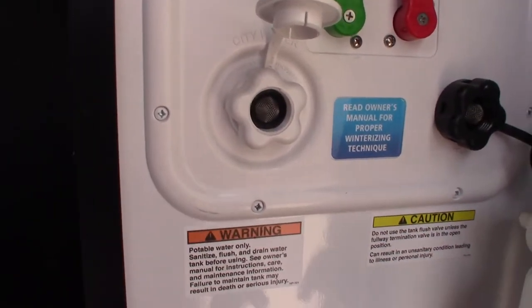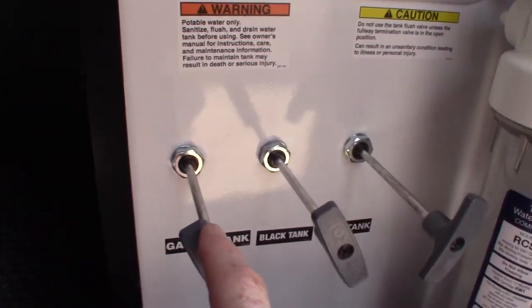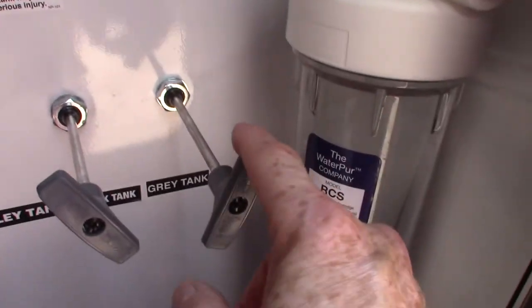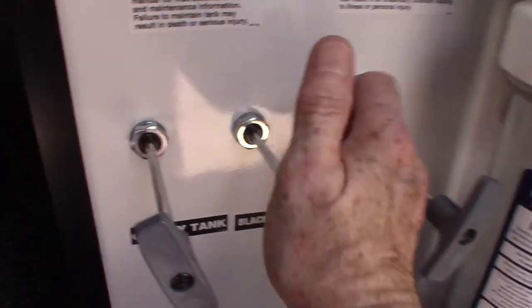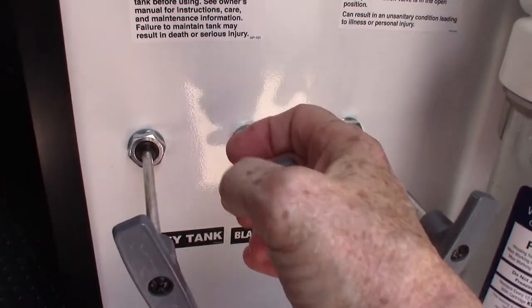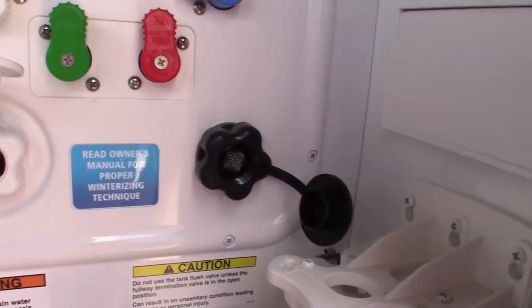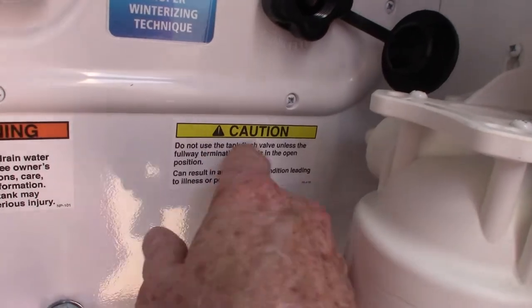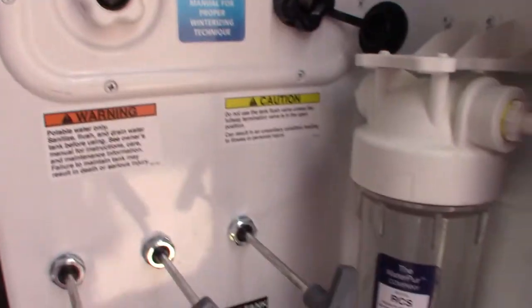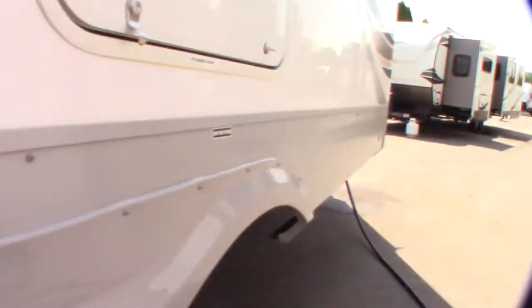This is the city water hook-up. This is a black tank flush — after you dump, you've got a gray galley tank, a second gray tank, and your black tank. The black tank is toilet waste; the gray tanks are sink and shower water. Always dump the black one first, then use the gray to wash out the hose. If you leave the valve open you can put the hose right here and it'll spray the inside of your black tank, clean off your sensors, and so on — but as the sticker says, always have the valve open before you turn the water on.